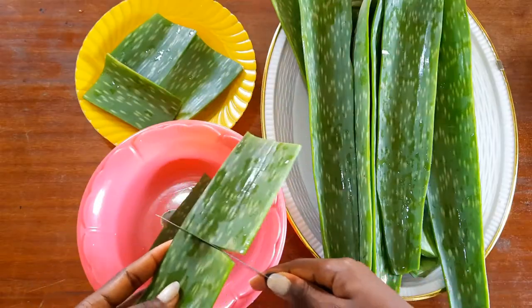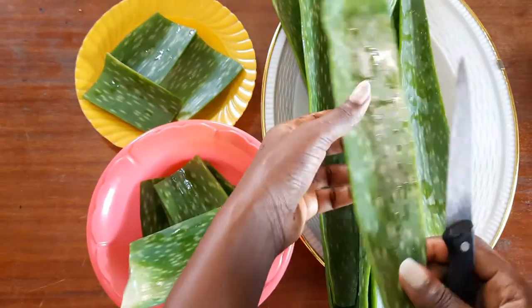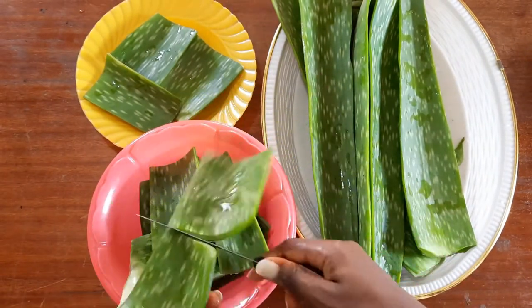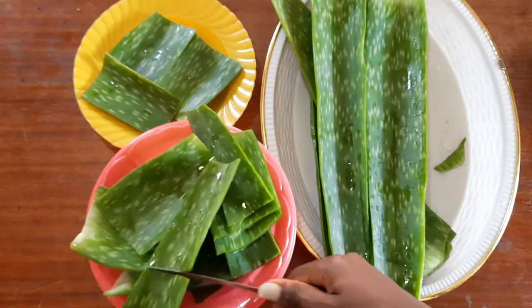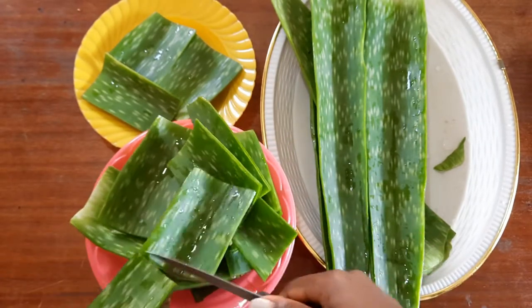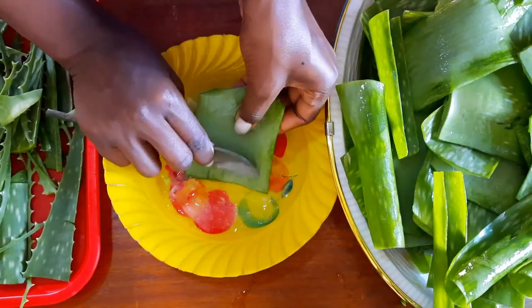I prefer dividing the leaf in two big pieces so that I can have a full grip of the aloe vera leaf when extracting the gel. I then scrape off the gel with a spoon.